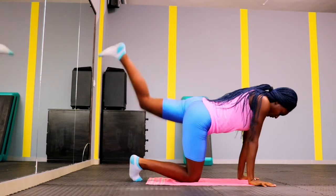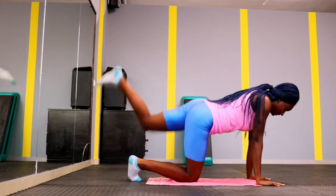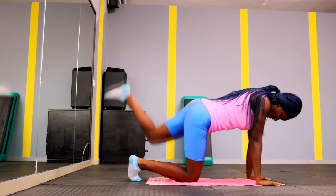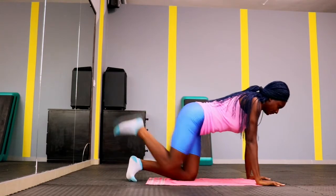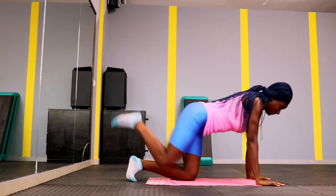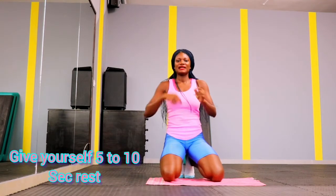Up next we have donkey kicks — give me 15 donkey kicks. Sorry if I'm stressing you out but we have to get results at the end of four weeks. Keep that in mind while you're doing your workout. Give me 15 donkey kicks for each leg. You are doing good — you are fierce, and that's why I love my fierce gang!